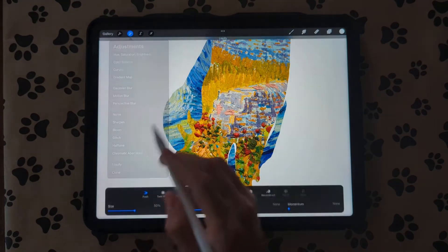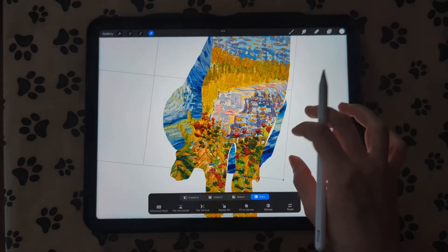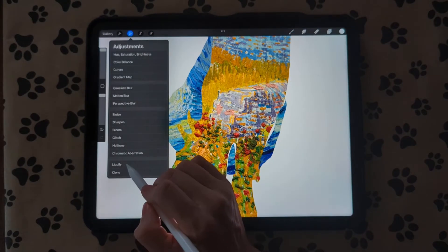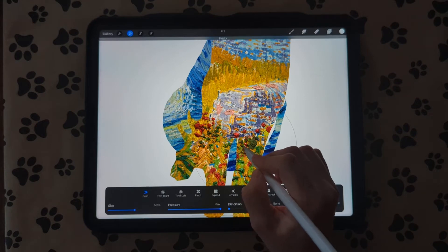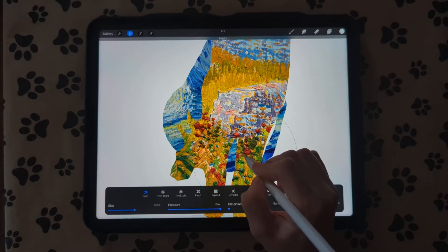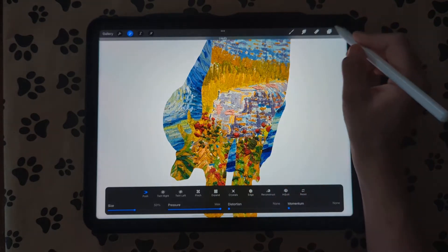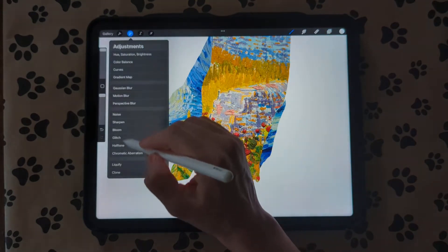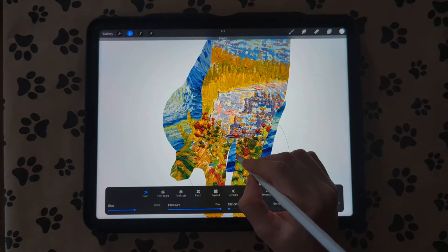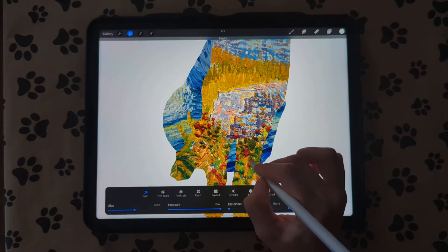I'm going to go to Adjustments and then go to Liquefy — not Warp — and I'm just going to pull that a little bit. Then I'm going to go to the layer we just created and do the same thing: liquefy it a little bit to fill in those gaps.